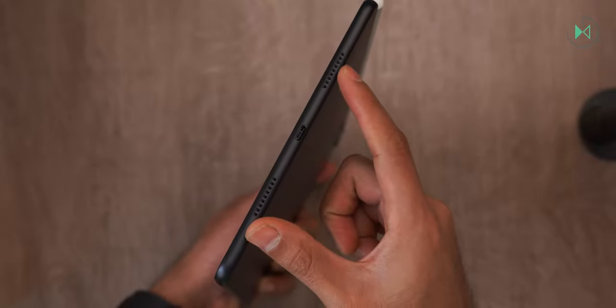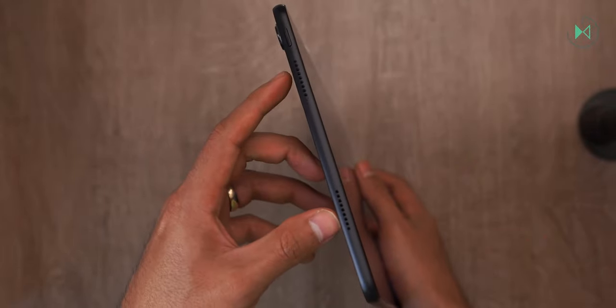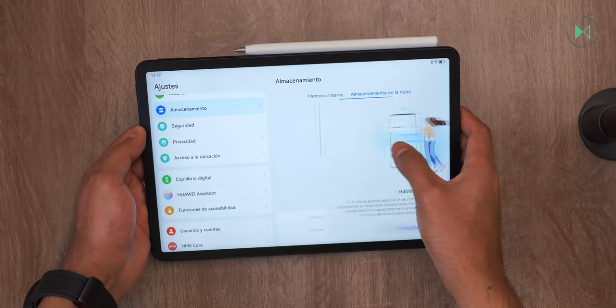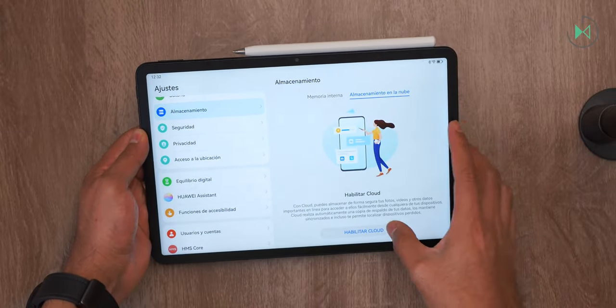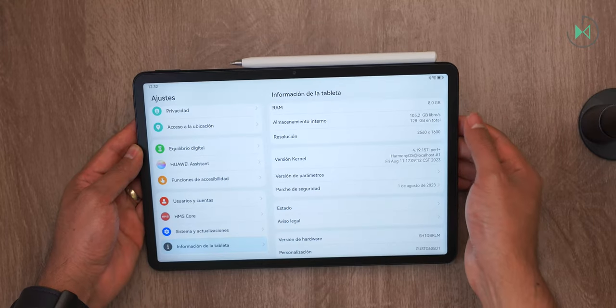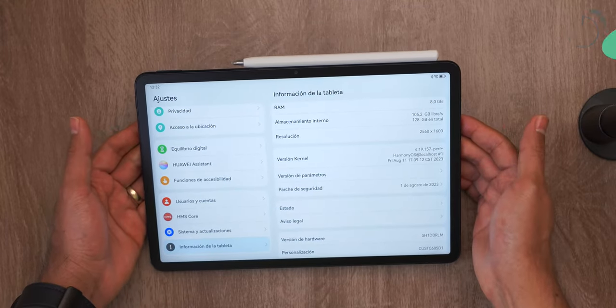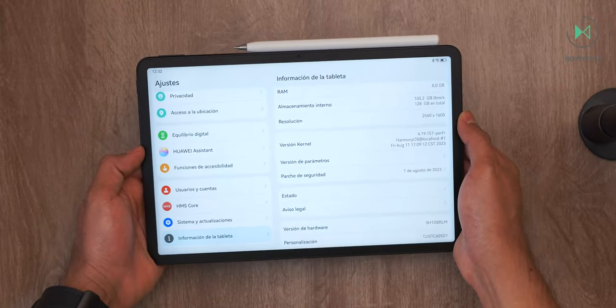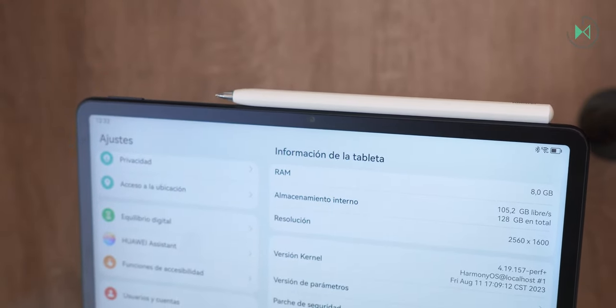It also gives us four speakers — two on the right side and two on the left side. It comes with 128 gigabytes of internal storage, and you can also purchase cloud storage with Huawei Cloud. It comes with 8 gigabytes of RAM, so in each of these aspects it has very good specs. The front camera is 8 megapixels with f/2.0 aperture.